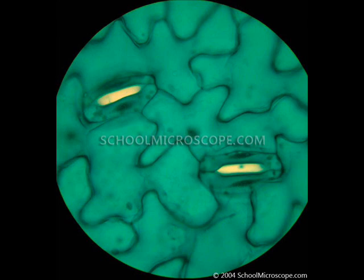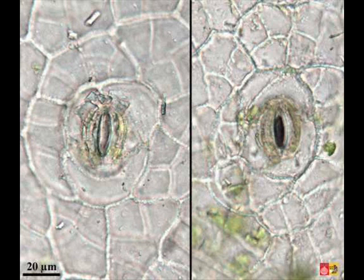These are the stomata on high power, which is 400x, and here you can see them quite closed — they're flatter, with only a line in the middle. They're not wide open like the other stomata we saw. Please make a detailed sketch of these closed stomata at 400x. I also want to show you one more image comparing closed and open stomata: closed is on the left and open is on the right. Can you see the difference?